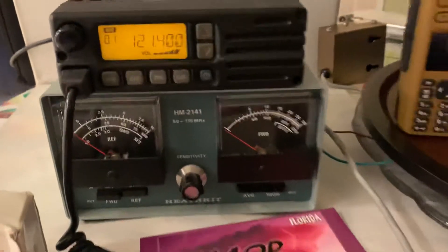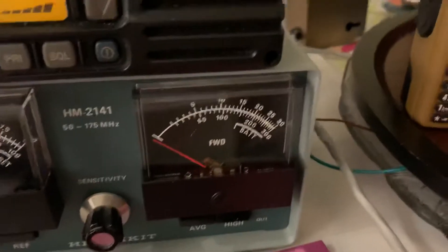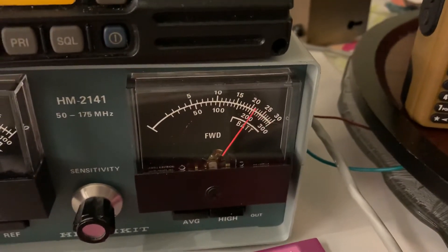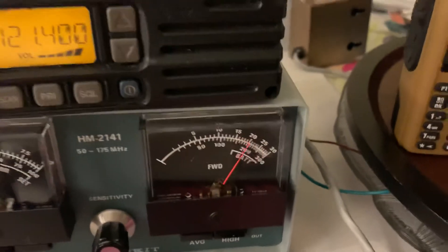I have this meter on the 30 watt scale PEP. Hello. Yep, so it goes a little bit over 30 watts. That's working.